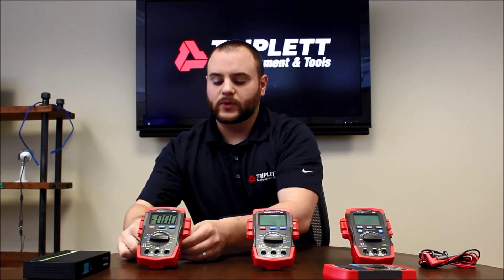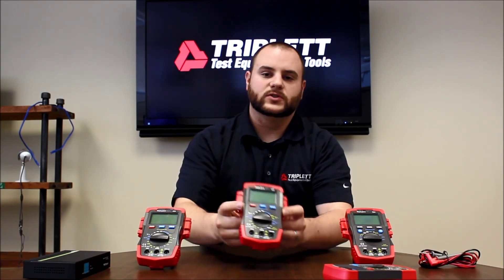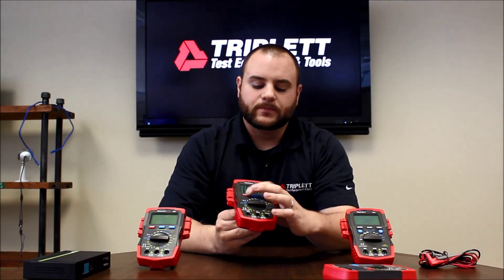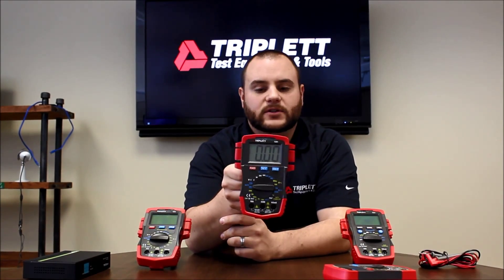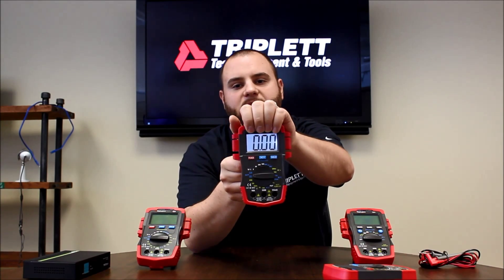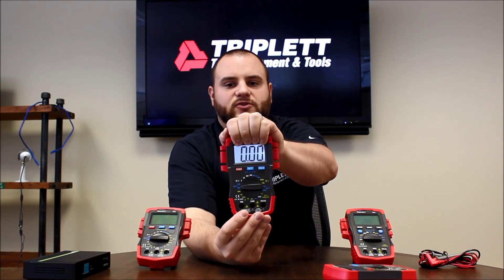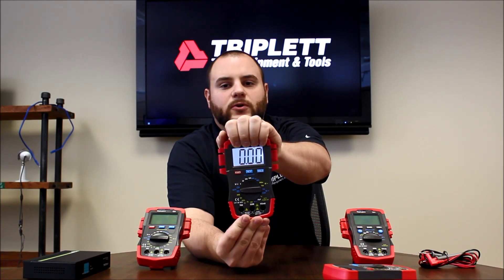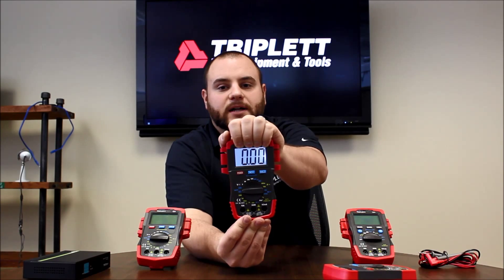As you move up the line, we have our 1301. This one's priced a little bit higher, but it includes some really nice features. It has the same large 3.5-digit display, but it's got an automatic backlit display — so as I cover up the sensor at the top, you can see that the backlit display turns on. So no matter if you're in any dark situation, you don't have to worry about the backlight turning off — it will always stay on for you.